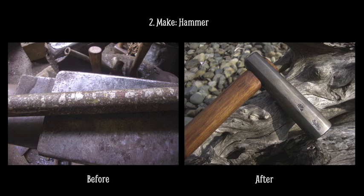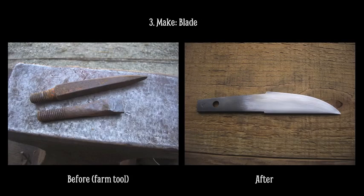Blacksmiths have always made their own tools, and this is another opportunity to reuse some scrap metal and turn it into something useful. This is a Japanese style hammer that's specially made for blade smithing. My favorite material for making blades is old farm equipment. A harrow is like a rake for breaking up the soil, and the steel is very tough — it makes an excellent knife.